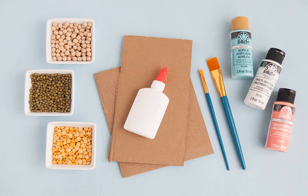The first step is to gather all of your materials. Inside your kit you should find one cardboard sheet, a bag of variety beans, four containers of paint, one instruction sheet, one container of glue, and one paintbrush.